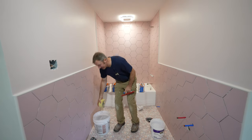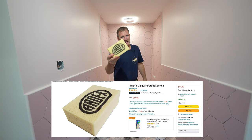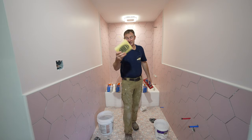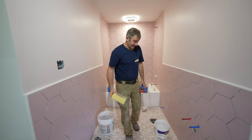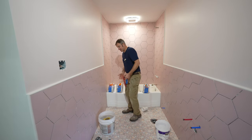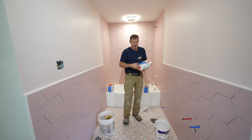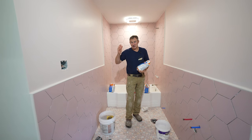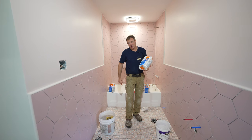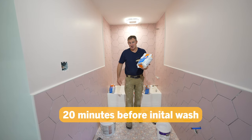Another thing I never stray away from is using a good sponge. This is an Ardex sponge — the square edges make it easier to smooth things out and it really takes out a lot of that grout. I highly recommend a good grout sponge. Now, this stuff is fast setting, so if you're in a hot, dry environment, it might kick off on you a lot quicker than you want. Usually you get about 20 minutes before you have to remove the excess grout, which is why I suggest using smaller amounts.